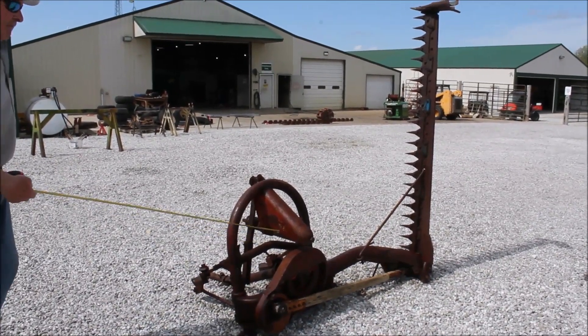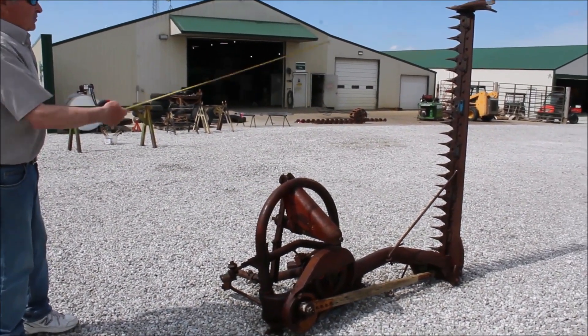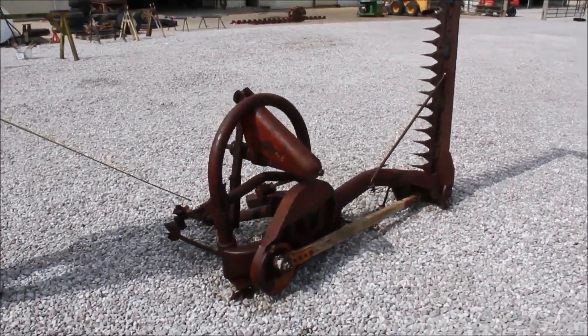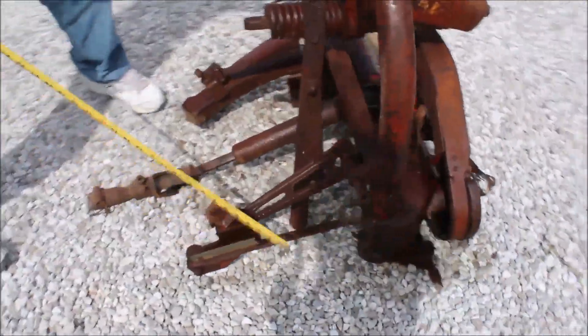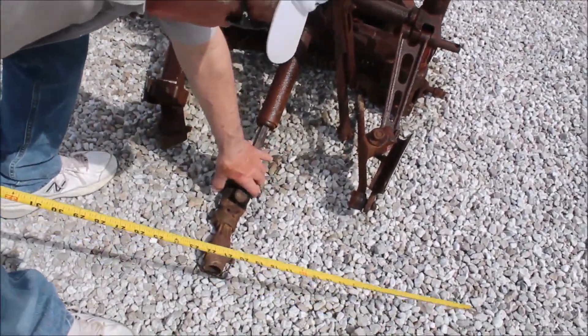Here's your Ford model 501 three-point sickle bar mower. Got a six-foot bar on it. It's a 540 PTO. It's got all of your hooks right here and sway bars right here. It's got an extension for your 540 PTO.